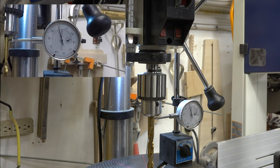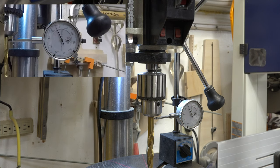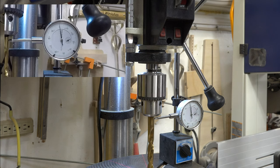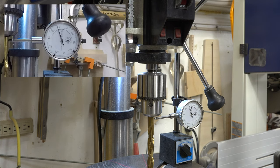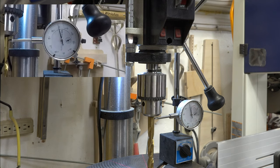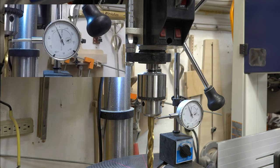We're just going to rotate our chuck by hand. You can see one thou, then we're into the negative — two, three, four thou — and then back to zero, then over to one. All in all, between the negative range below zero we're at about four and a half thou, and here we're at one thou, so a total of about five and a half thou out. For most general woodworking that's acceptable, but it depends on how precise you want to be. So where is the fault — the chuck or the spindle?